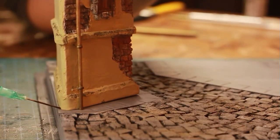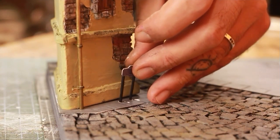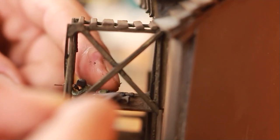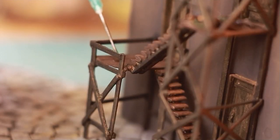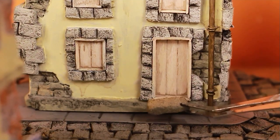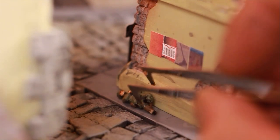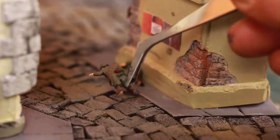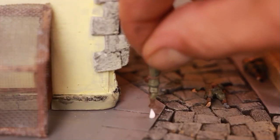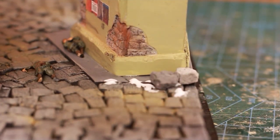Once everything is ready, I put all the elements on the base in their respective spots. I forgot that this building's door should have been at sidewalk level, so I made a step for it. I'm adding rubble made from wall plaster all around the scene to display artillery damage and some destruction.